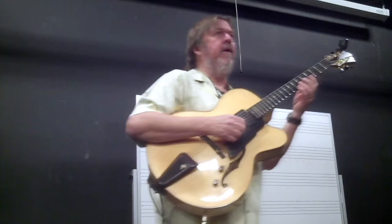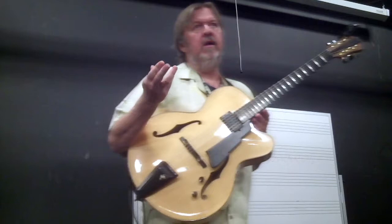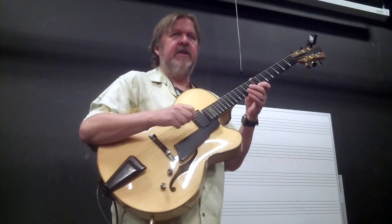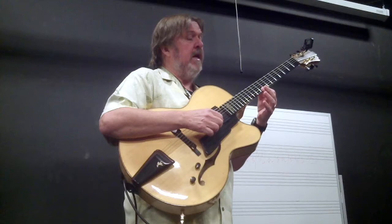A lot of times guitarists neglect playing up the fretboard — we learn this way because we can play pretty fast once we learn a couple of scales, especially pentatonics. But some of my favorite guitarists work it up and down the neck. For me it gives you a more legato technique, more like a horn player. I like to emulate trumpet players and sax players — they're not playing staccato all the time. Guitar players can get into accenting every note, but it's nice to be able to use hammers or slides.